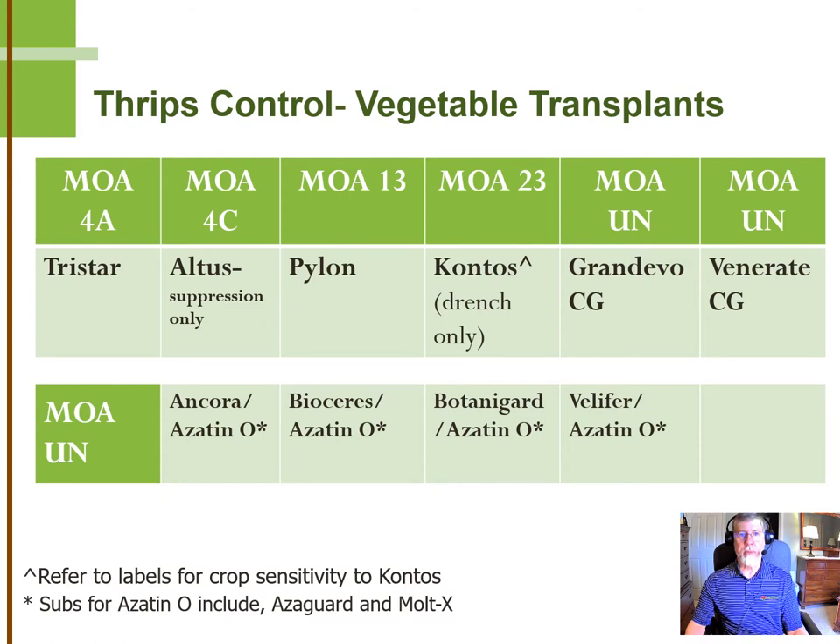In terms of products, we're really fortunate that we have as many products for vegetable transplants as we do. I do want to point out that even though these are all labeled here as having some vegetable transplants on the label, it's still up to the grower to check and see exactly which ones those particular products are labeled for. Some of them are quite broad in nature, others not so much.